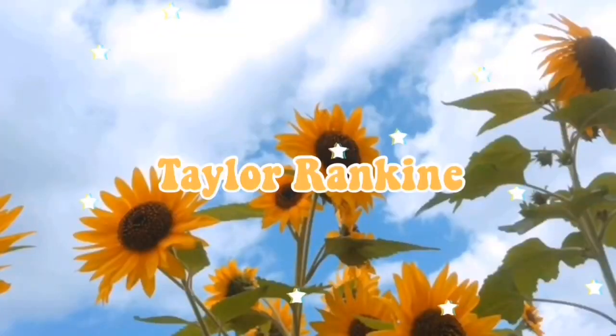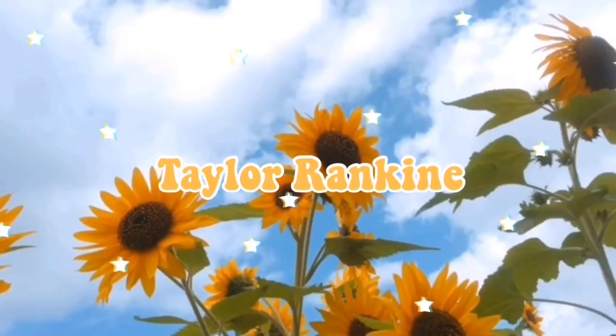I forgot to film an intro to this video. Well, I filmed one, it just sucked. Today I'm packaging, I think, 38 orders.